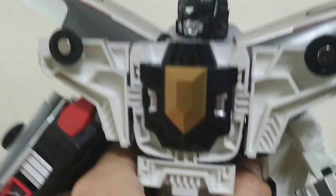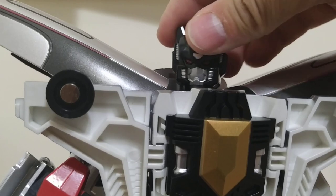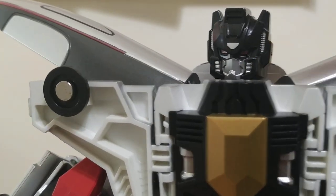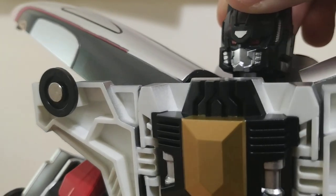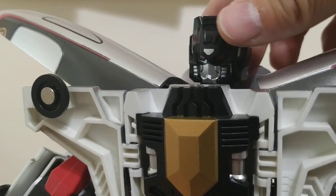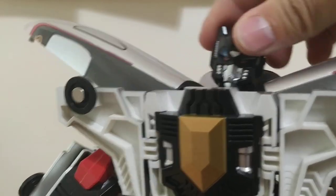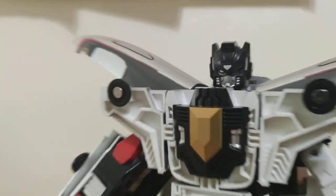As for articulation — if we take a look at his head, it's pretty hard to tell, but these eyes are a dark red. The head sculpt is really excellent looking — kind of like a Nemesis Prime look — and it's on a ball joint, so good articulation there.